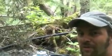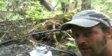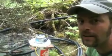Hey, my name is Paul. I'm from the Vancouver Hackerspace, and I'm here to show you my micro hydro power bucket.